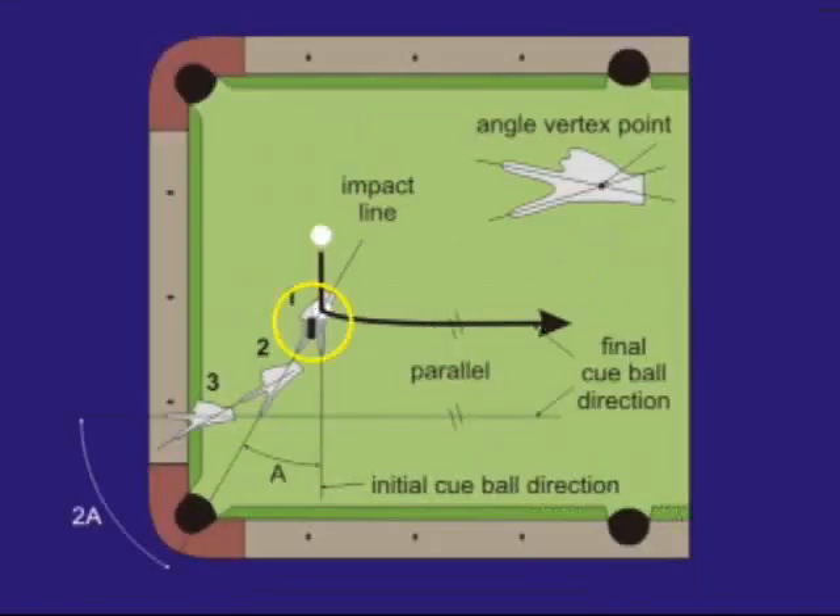To apply the method, you use your P-sign to first measure the cut angle. You then pivot your hand so the outside finger now points in the direction of the shot. Then you pivot your hand the same amount again. Now the direction of your inside finger will be parallel to the final cue ball direction.